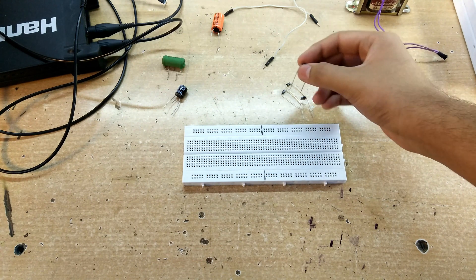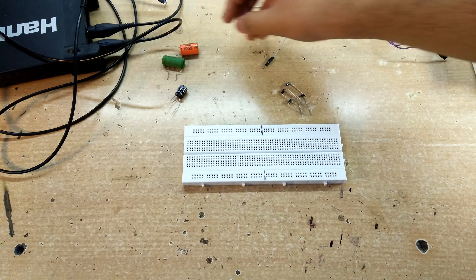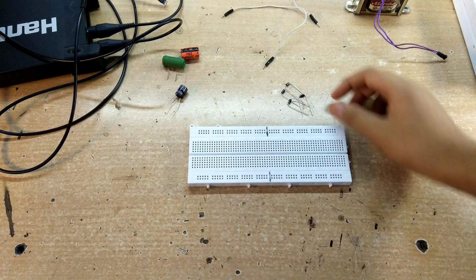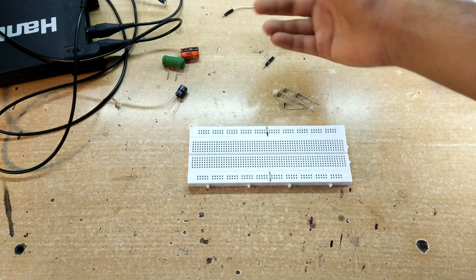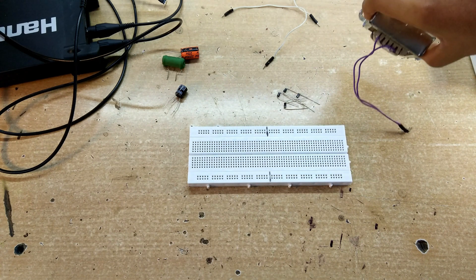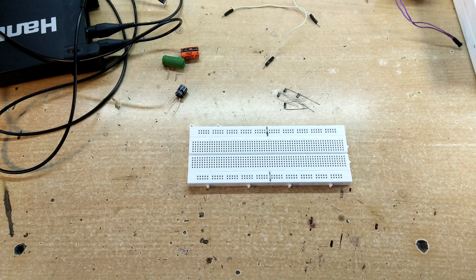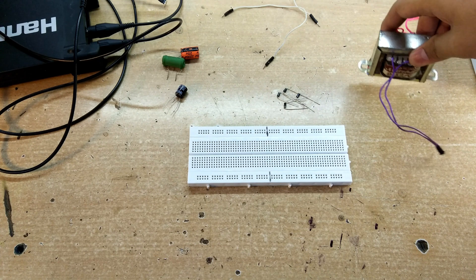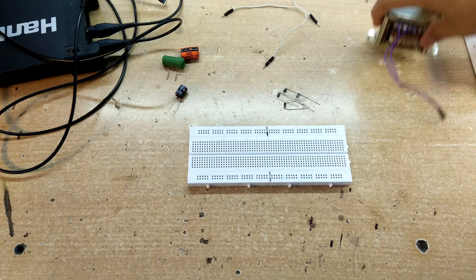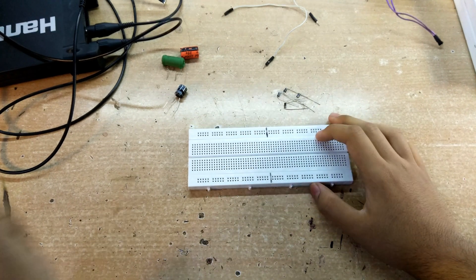The 220 volts is first rectified and smoothed out by a full bridge rectifier using high voltage capacitors, so only then can the SMPS function. At the input you're going to find a full bridge rectifier along with a high voltage capacitor. This circuit is really important for SMPS as well as for traditional power supplies. These transformer-based power supplies were used in the 90s but nowadays SMPS switch mode power supplies are used. Let's assemble this circuit and I'll explain it in detail.